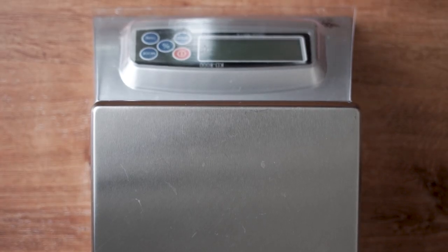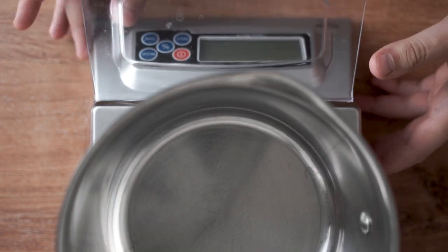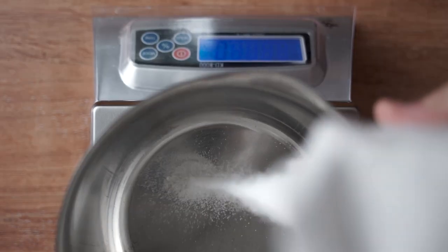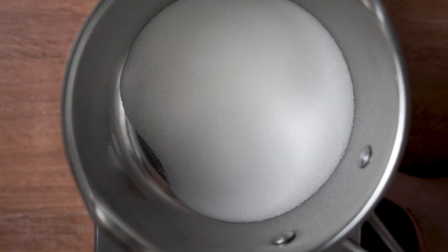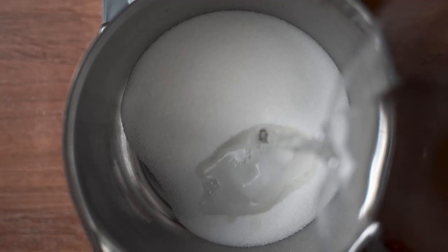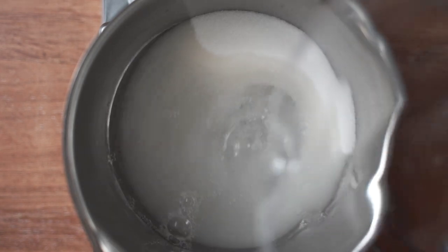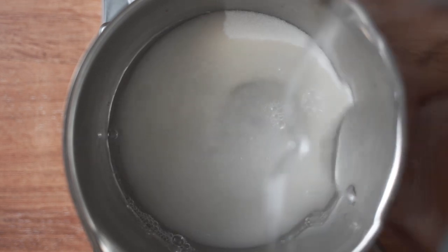The first thing we need to do is make a simple syrup. This will not only sweeten the strawberry syrup but will also help maintain the proper color and slow down that enzymatic reaction. We need equal parts sugar and water. I added about 150 grams of each, though I only ended up using about half. The benefit of making it this way is that we can fine-tune how sweet it is at the final step.